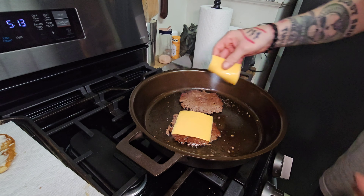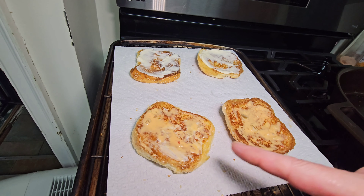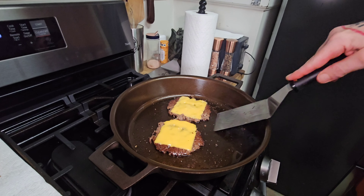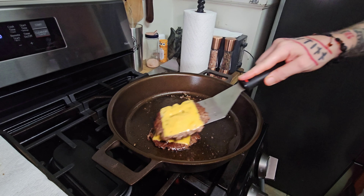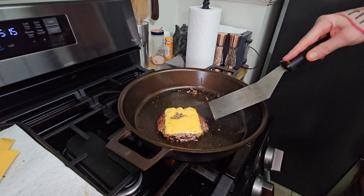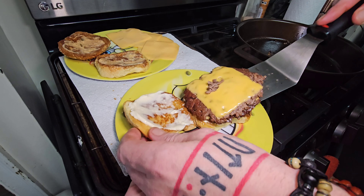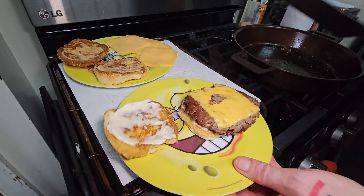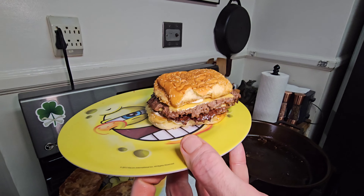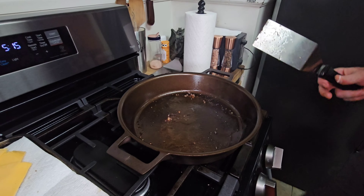I'm using both. Over here you can see my buns — that's my son's with mayo. I've got Trader Joe's Magnifisauce on these ones here. Look at that bad boy. That's my son's double burger, first one to come off our newly seasoned pan.